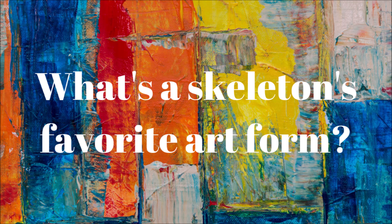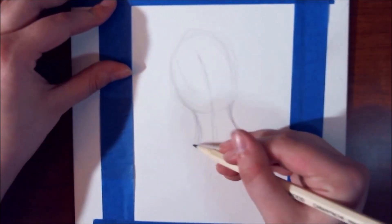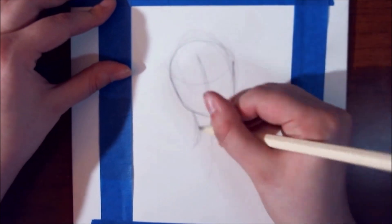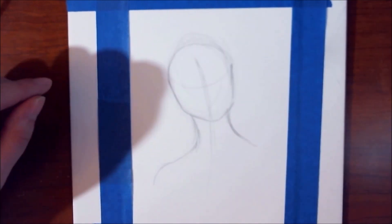But before we get into doing that project, I want to share the joke of the month. What's a skeleton's favorite art form? Sculpture! For the project this month, I decided to do a little bit of fan art.